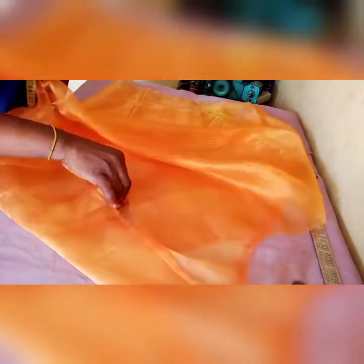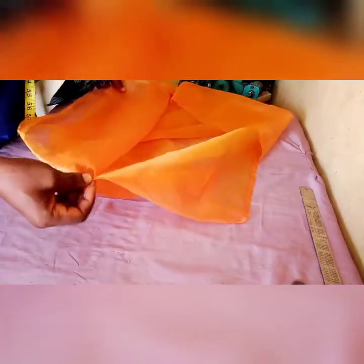Hi guys, welcome to Eminent Stitches. My name is Bukola. Today I'm sharing a tutorial on how to make fish and stitch smocking. Here is the fabric I'm using — it's an organza fabric. You can use lace, you can use African prints, you can use any materials.